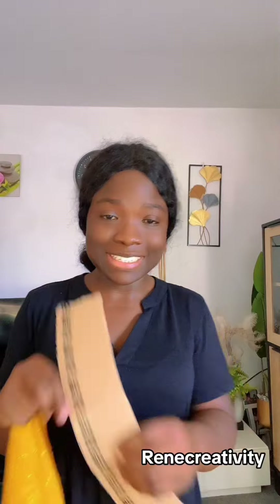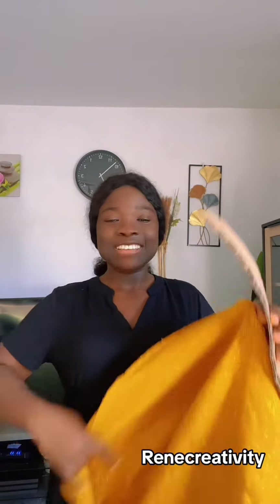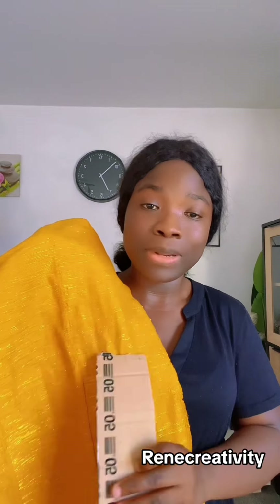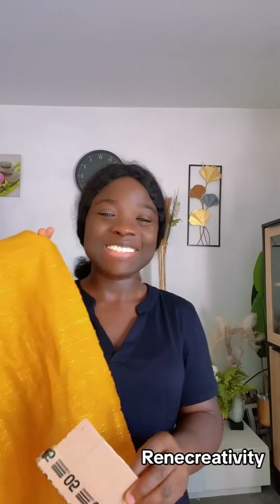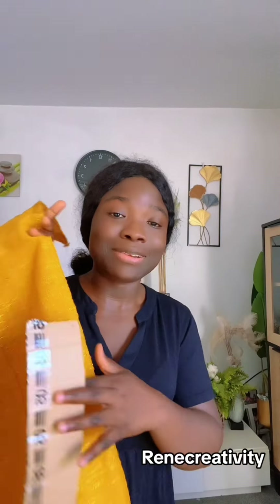I'm using kente fabric, but you can use ankara for this — it's not only for kente or ashoki. If you have ankara or any fabric that is a bit thicker, you can use it. I'm so excited to show you this because I know most of you struggle a lot with the Sara cap.